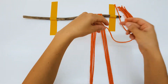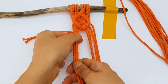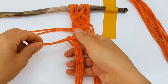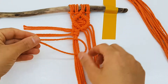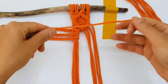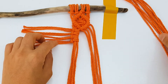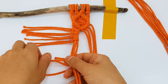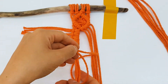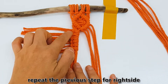Now take 12 of the 20 centimeter ropes and make lark's head knots by using them as shown. Repeat the previous step for the right side.